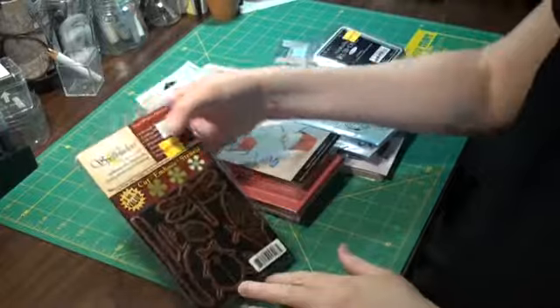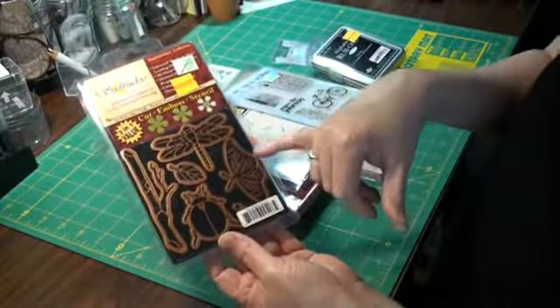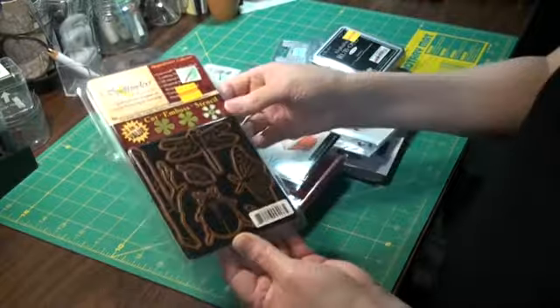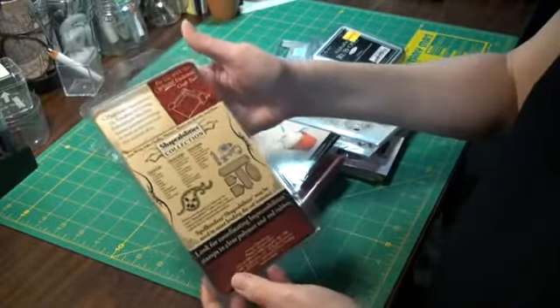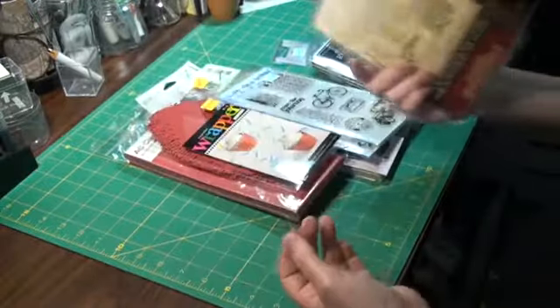Alright, this was on the clearance — this is a Spellbinders. It has like garden critters: a dragonfly, a ladybug-type beetle thing, what looks like a butterfly or moth, a little leaf and a branch. So that's kind of cool. I got that on the clearance rack.